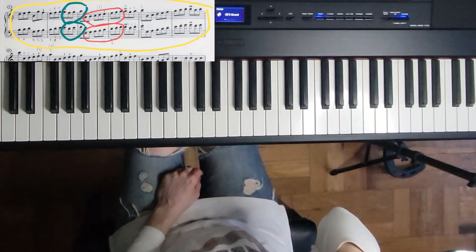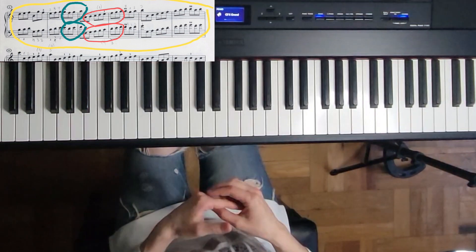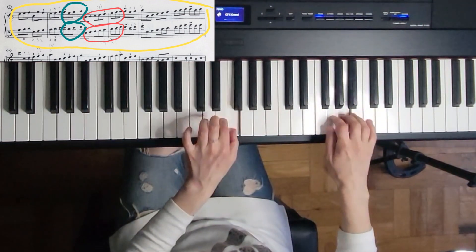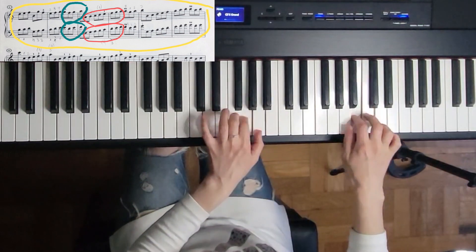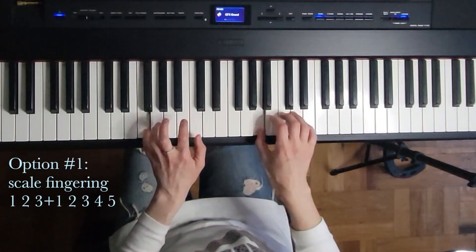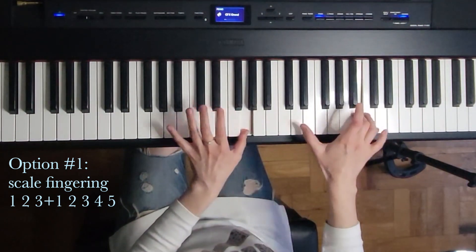Another example of symmetrical fingering from Johann Sebastian Bach's A minor English Suite, the Gigue, measures six through eleven. I'm going to play slowly — you can see it's not symmetrical everywhere, but the segment is mostly symmetrical. The symmetrical part starts here: 1-2-3 in both hands. Then I treated this as a scalar passage with scalar fingering: symmetrical three plus five. Same here — you just continue, and then scalar again.